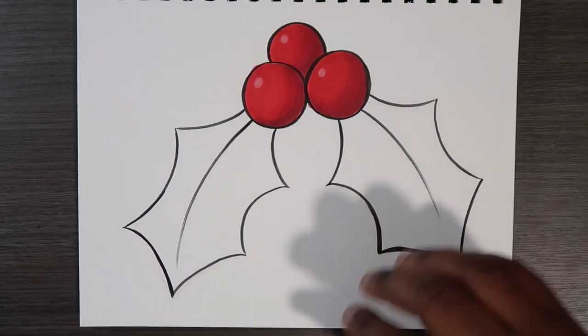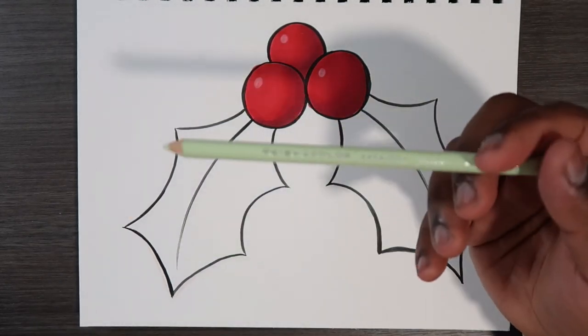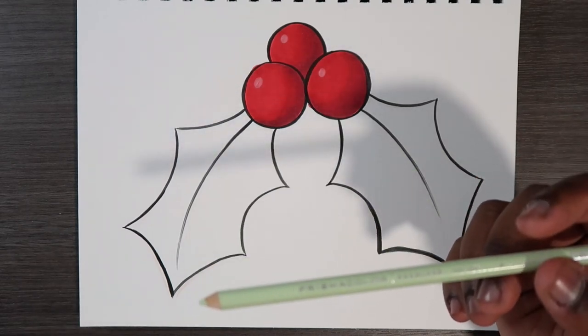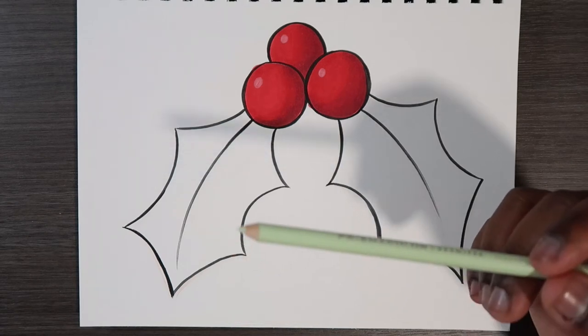That's the same thing we're going to do for the leaves as well, so you're going to need a light green colored pencil. Or if you don't have the same green, you can also use a white colored pencil — that'll totally be fine. So with that being said, let's get started.